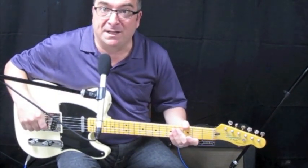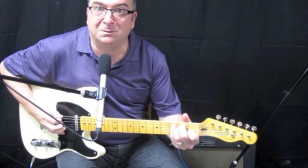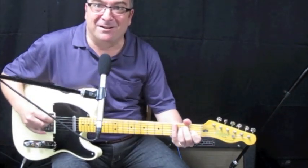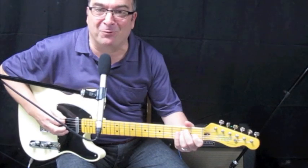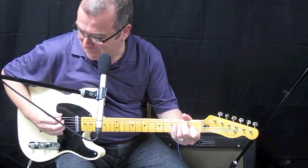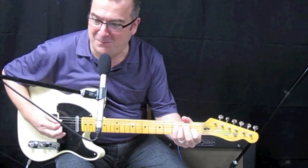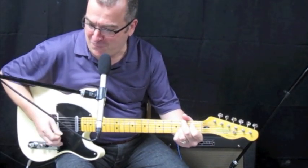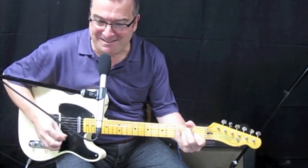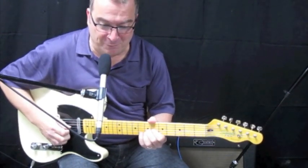Now, I don't know how much of it's the Wilkinson Bridge — I put a Wilkinson Bridge on here — but check out the bass tone. That bridge pickup's just killing me. It sounds like an old 60s detective movie.